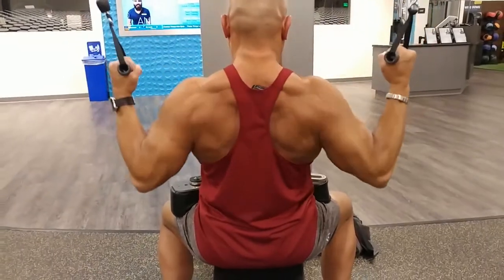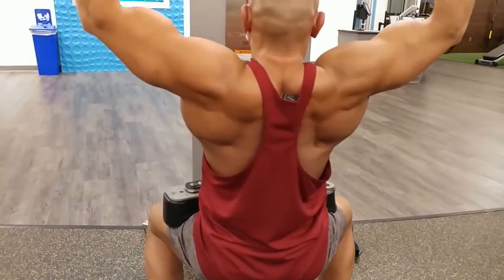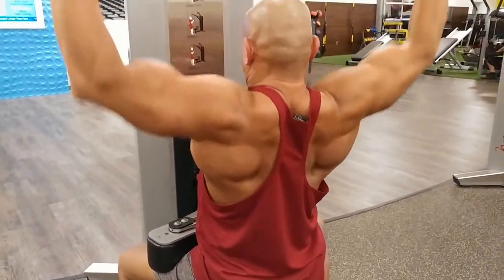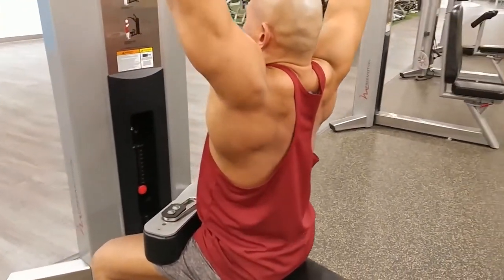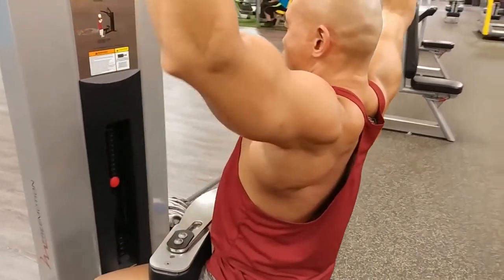When I do arms, I train arms maybe once a week, sometimes once every two weeks. So it's not really a big priority for me because arms have always been pretty easy.